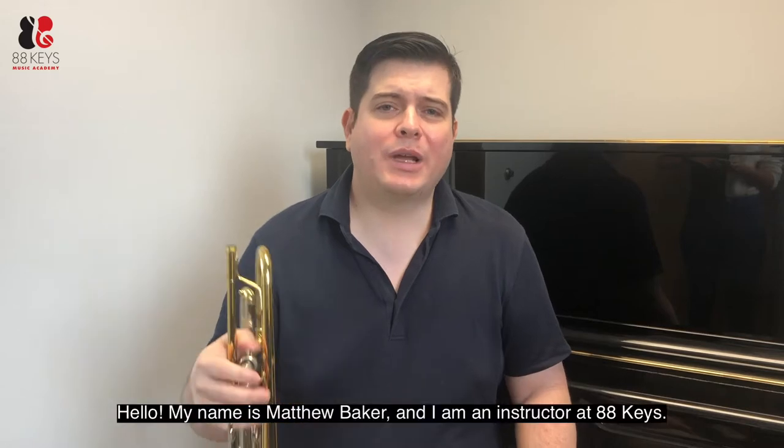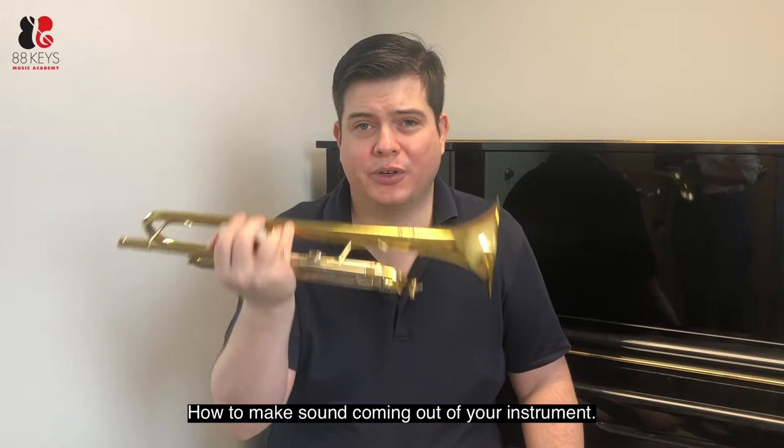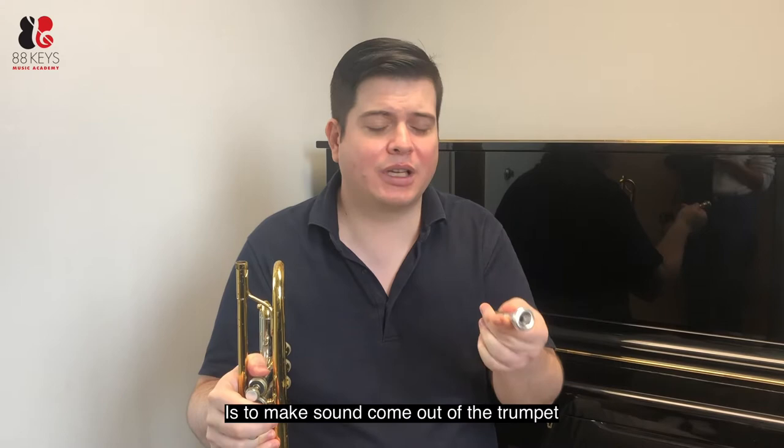Hello, my name is Matthew Baker and I'm an instructor at 88 Keys. I am specifically a brass instructor, and today we're just going to focus on how to make sound come out of your instrument. One of the hardest things when you're first starting off is to make sound come out of the trumpet.